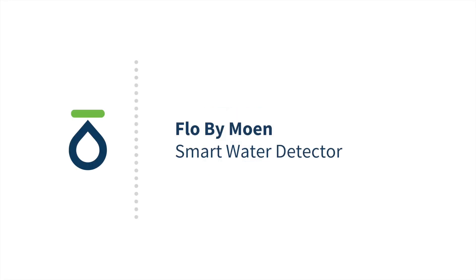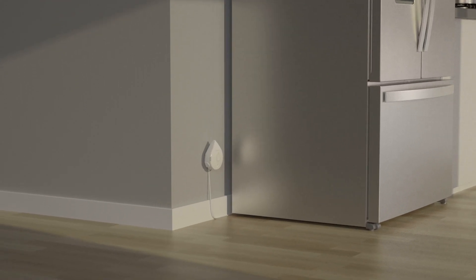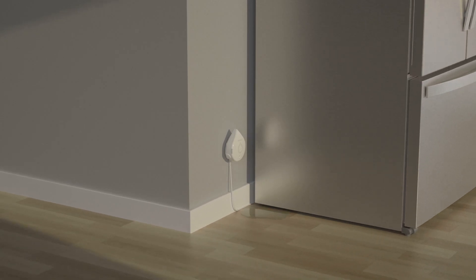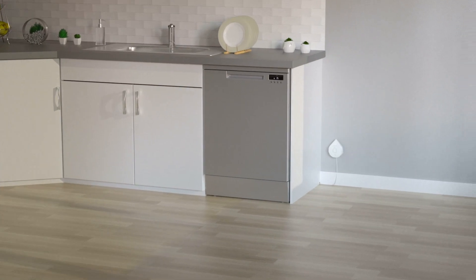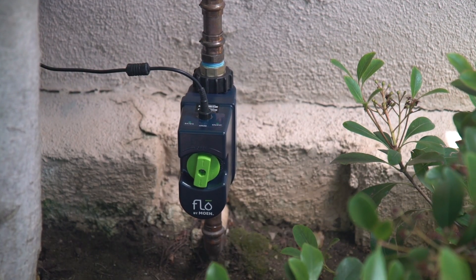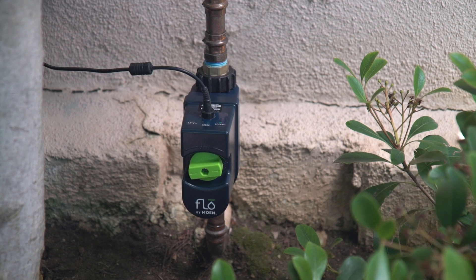Welcome to an introduction to the Flow by Moen smart water detector. Flow by Moen smart water detectors can be placed anywhere that may be vulnerable to leaks. You may use one or multiple detectors throughout your home. The detectors can also be used in conjunction with the smart water shutoff for maximum protection.